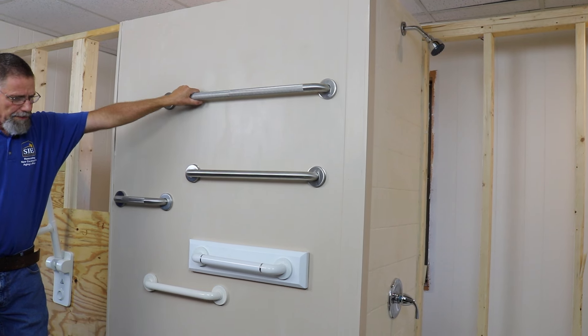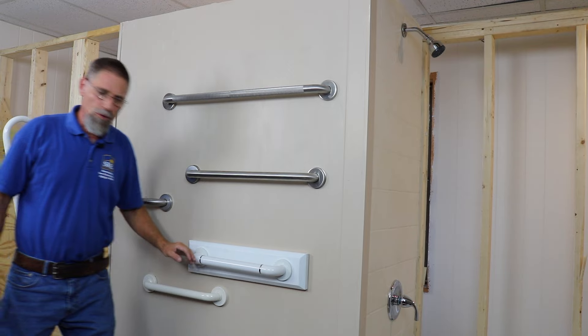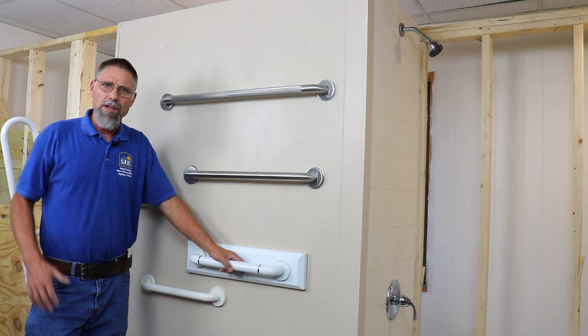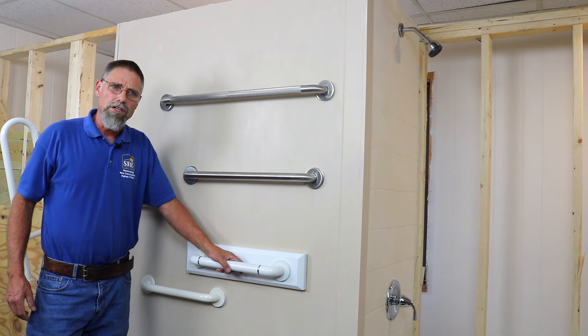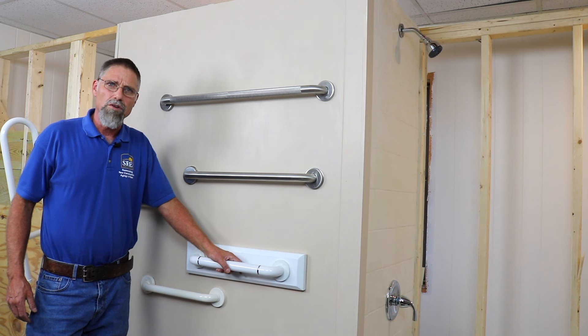So there you have five different grab bars installed in five different ways on this drywall wall. You have to be flexible and willing to make adjustments as you go along. I hope this has given you a good background and demonstration of the different techniques we use to install grab bars.